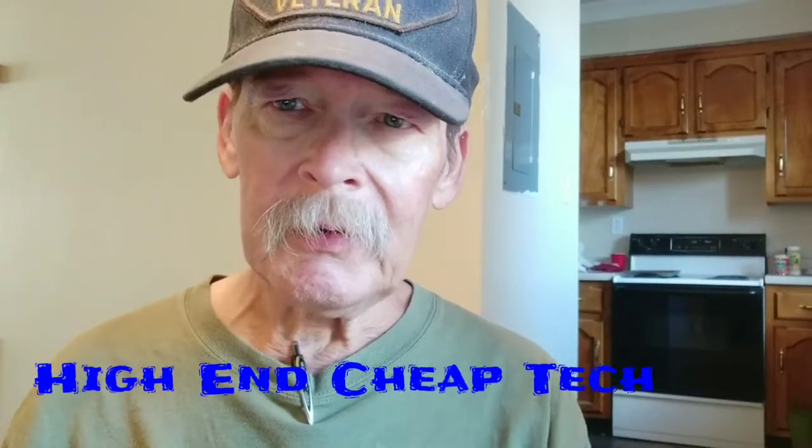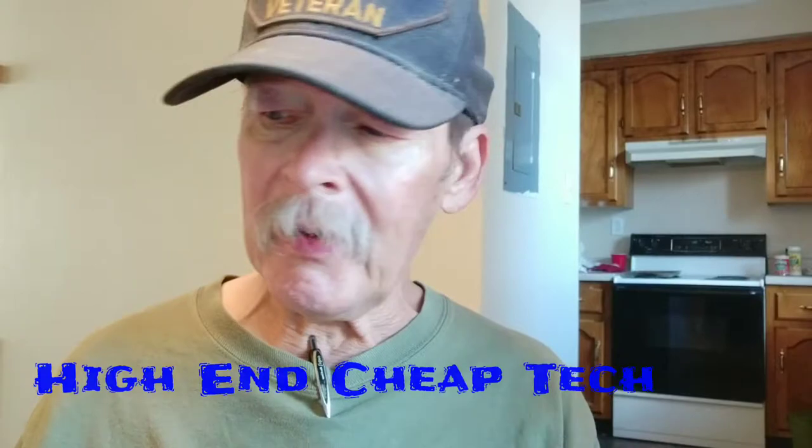Tim here again from High on Cheap Tech. Got a little bit of sleep, got a razor over my face, and feeling a little better this afternoon. Not much but a little. Three days ago I did a video about those super fast wireless high-speed chargers — that will be linked in the description below. And basically, just don't do that.